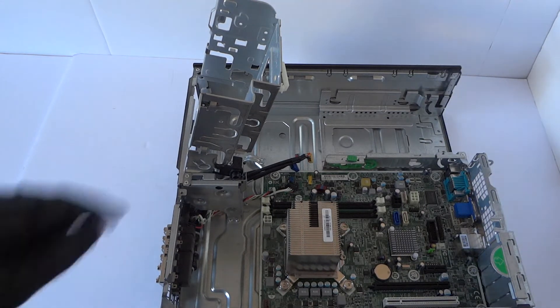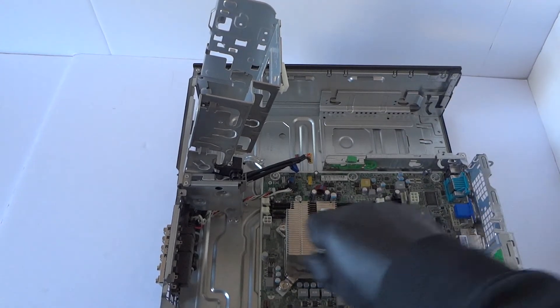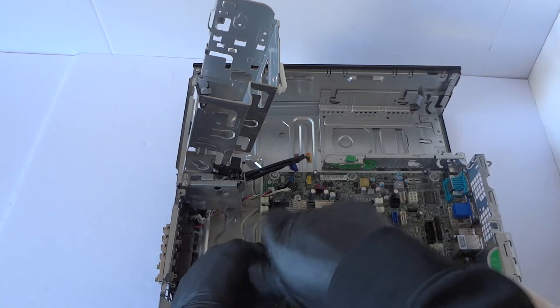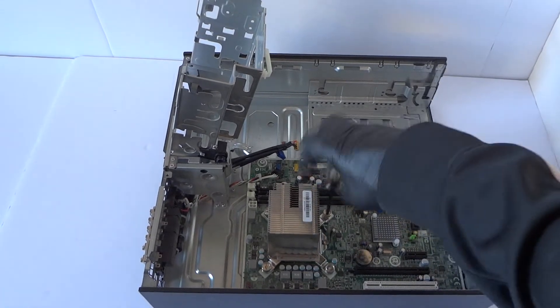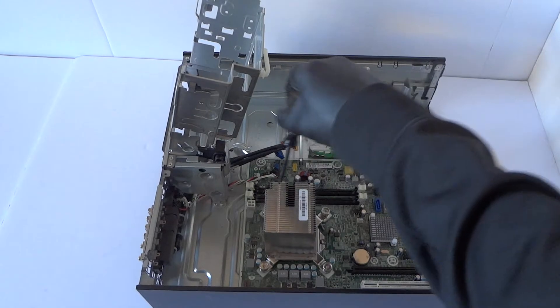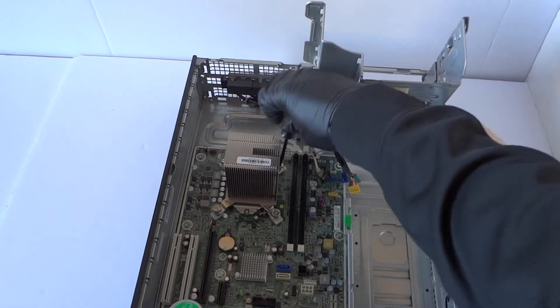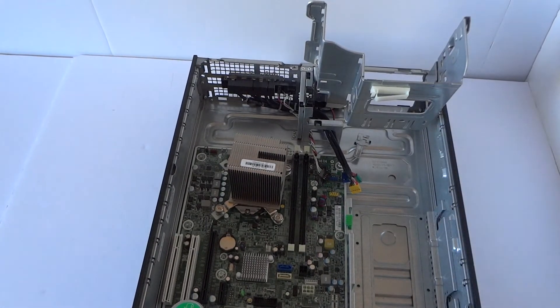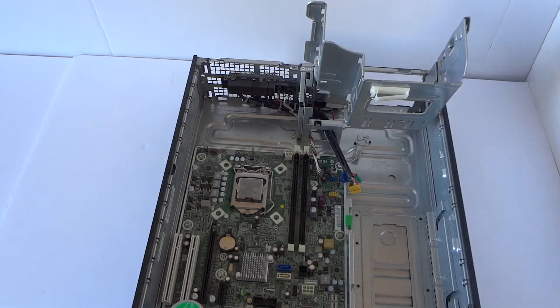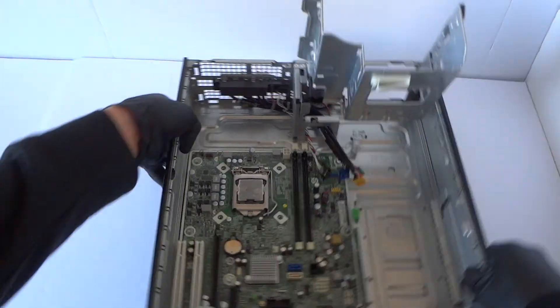Now I'm gonna go ahead and start removing the heat sink right here — the processor heat sink. Working on the other side as well. Heat sink is removed now.